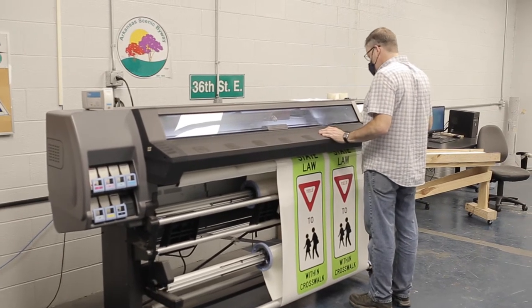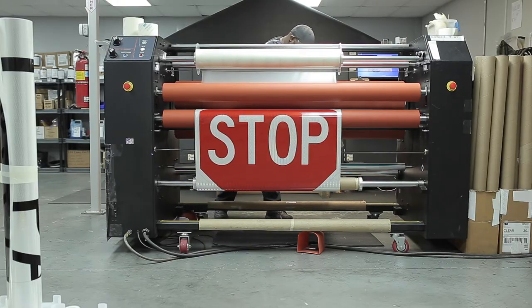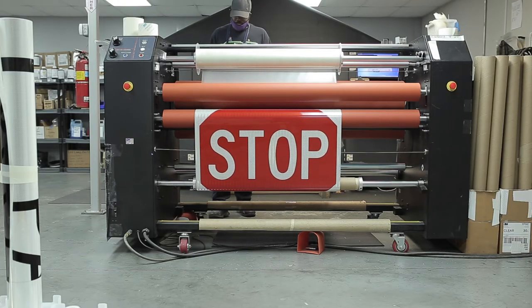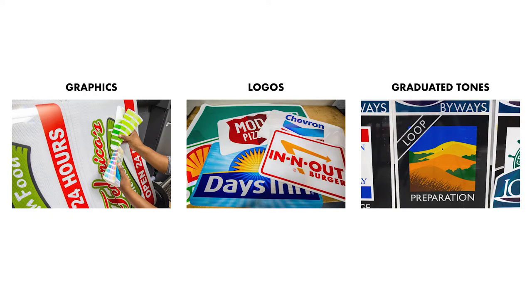One of the advantages to digitally printing guide signs, architectural signs, and wayfinding projects is the ability to match any custom color. This includes graphics, logos, and graduated tones the designer specifies.